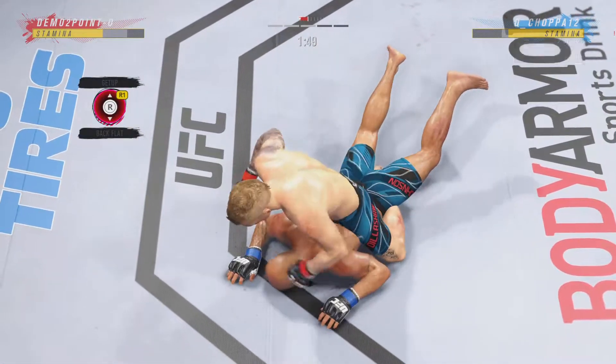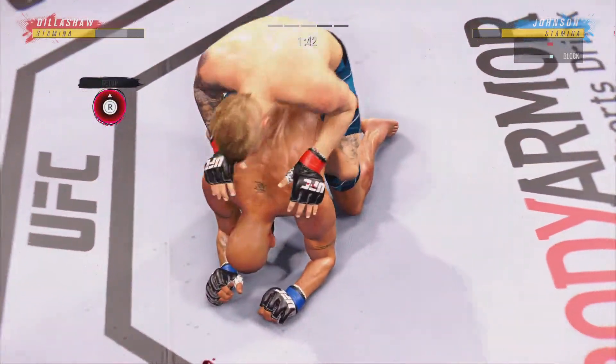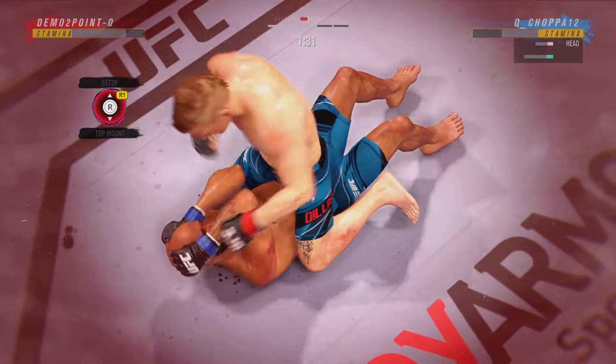Beautiful movement and hip work on the ground here — just outstanding with the transitions. He is not staying in one place on the ground, and that's very important. Dillashaw's back in full mount.